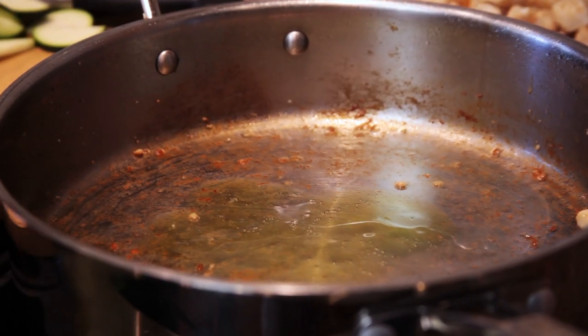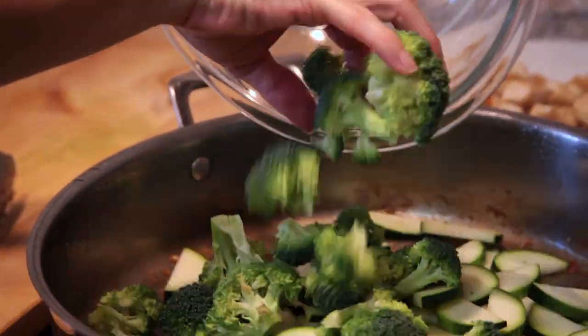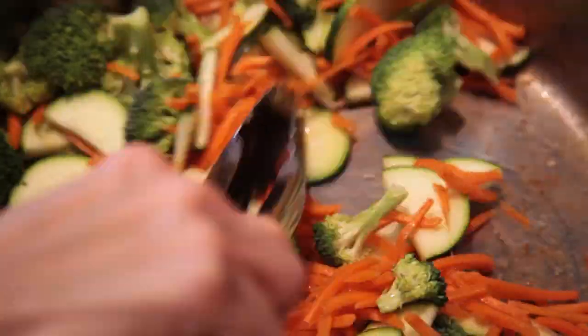Add the remaining oil to the pan and warm it up over medium-high heat. Add the chopped zucchini, broccoli and carrots, and sauté for four to five minutes until crisp tender.